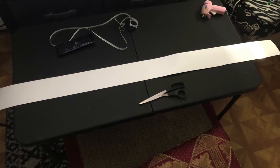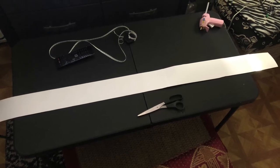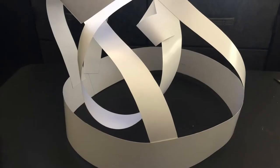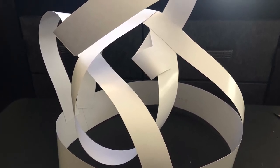I cut a strip that was about 3 to 4 inches wide. I needed this piece to rest on the widest part — the base or rim of the light fixture. Most of the project will connect to this piece of poster board. To make it longer, I hot glued a smaller piece to one end of the strip and then glued both ends together to form a circle.